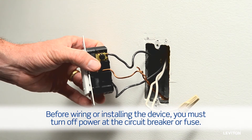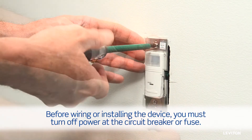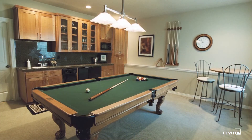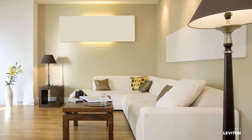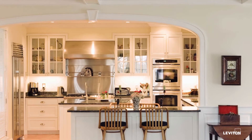These devices require no neutral and are easy to install. They can be used to replace standard switches in any room of the home: the family room, basement, kitchen, garage — anywhere you want to control your lighting levels and enjoy the convenience of hands-free switching.